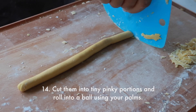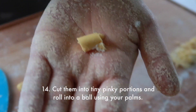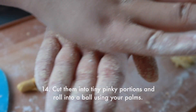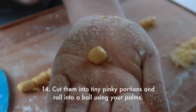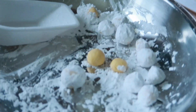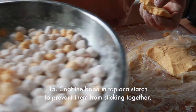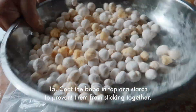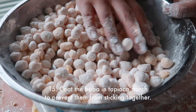Then proceed to cut them into tiny pinky portions — or just tiny little nuggets — and roll into a ball using your palms. Remember, you have to do this really lightly or else air can form. A cool food hack is actually using the bottom of a boba straw to cut out the little circles. A major pro tip is to coat the boba in tapioca starch so they do not stick together — be generous with it.